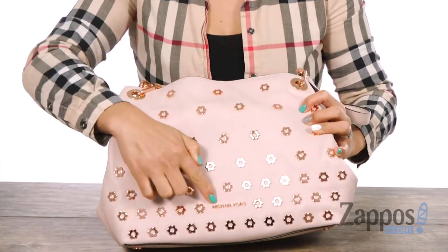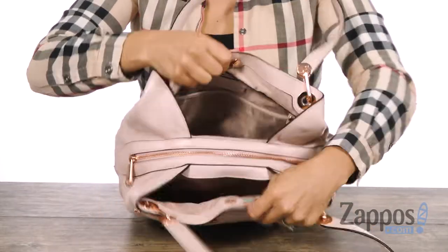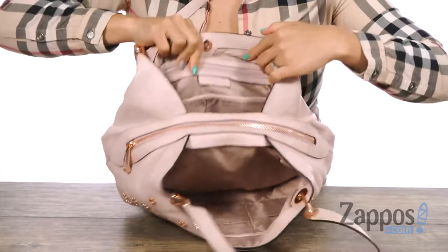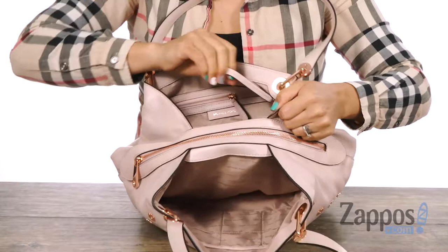You got the signature logo down at the bottom and there's also two top handles. There's a magnetic snap closure and look at that — tons of organization. At this back wall there's two slip pockets with a nice big zipper pocket, and you also got a key hook.